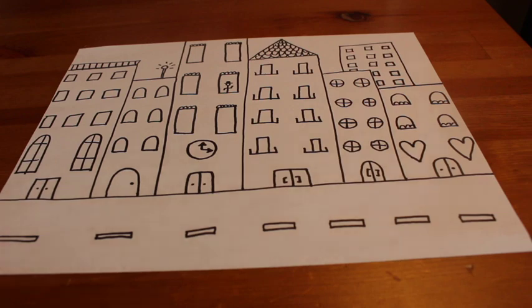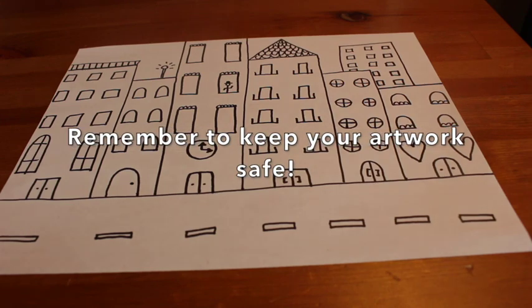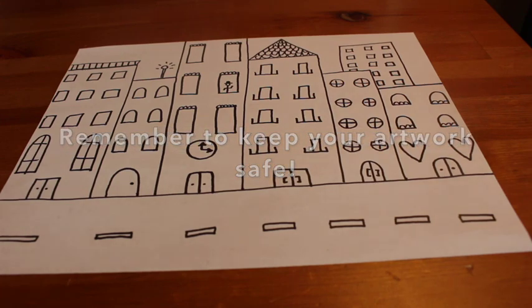I hope you have fun drawing and designing your own cityscape. Remember to keep your pictures safe, because next week we're going to be adding more to these. Have fun!